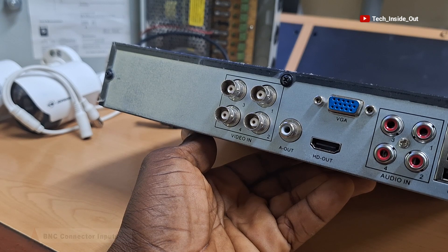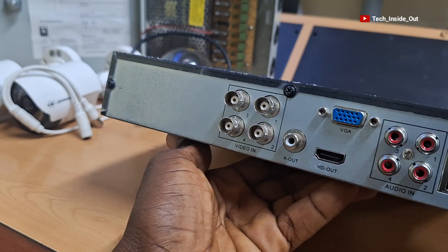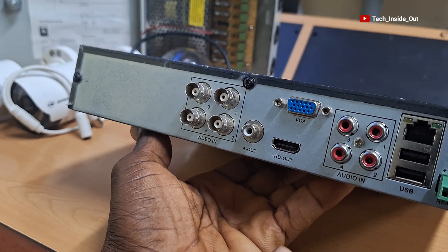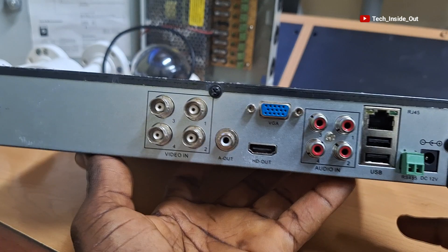In subsequent videos, I will do an exclusive video on a DVR, where I will explain the functions and uses of the ports that you can find behind the DVR.